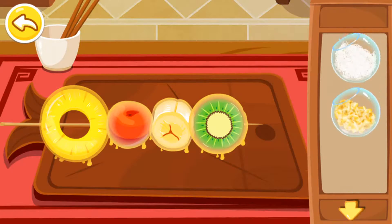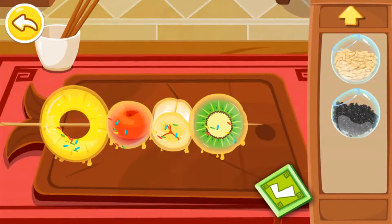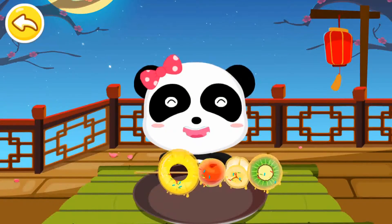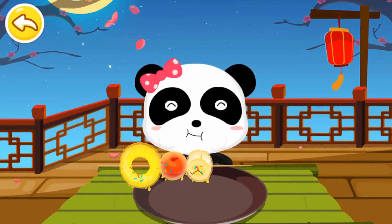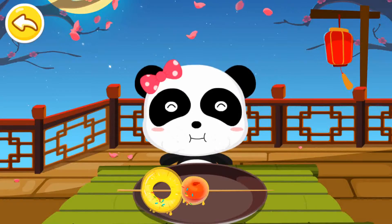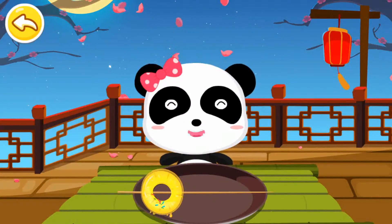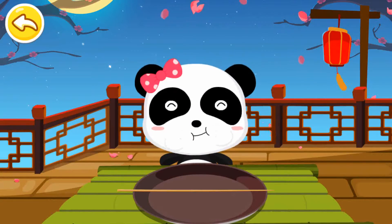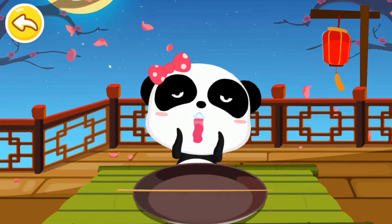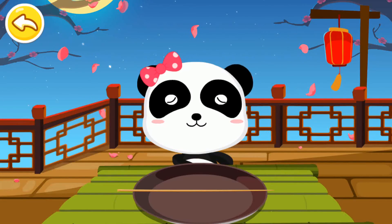You can choose any sprinkles. Wow, it looks delicious.